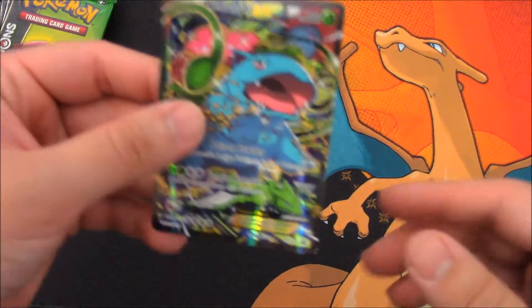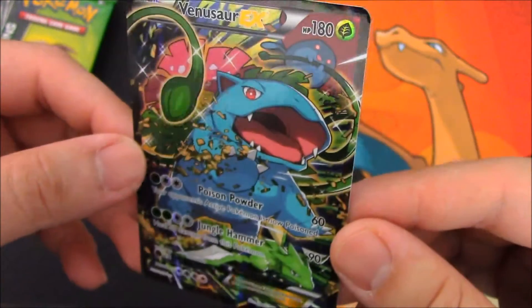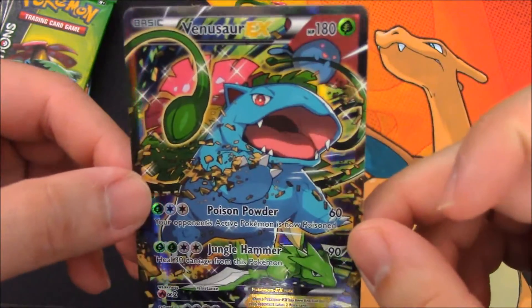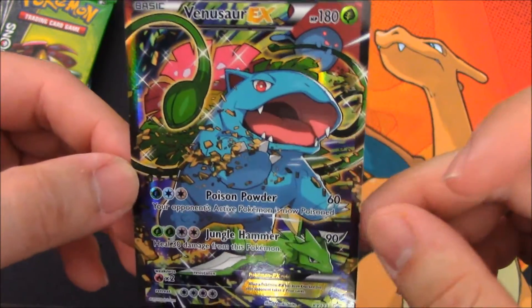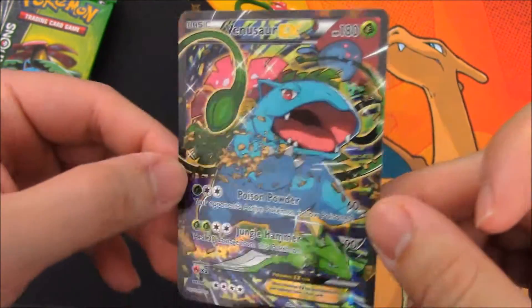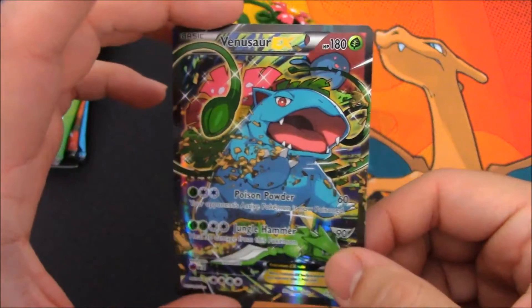We have the Venusaur EX card — very cool looking. It has a Scyther in there — did not notice him. Scyther and Vileplume grabbing on Venusaur. He has Poison Powder and Jungle Hammer, and it just looks really, really cool. All the EX cards look really good.